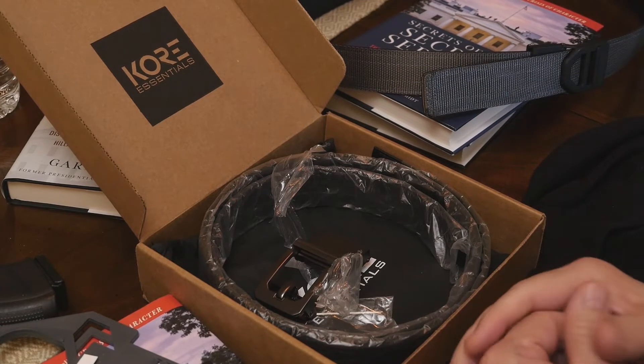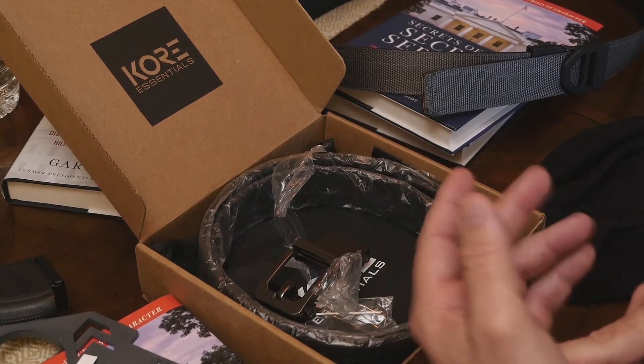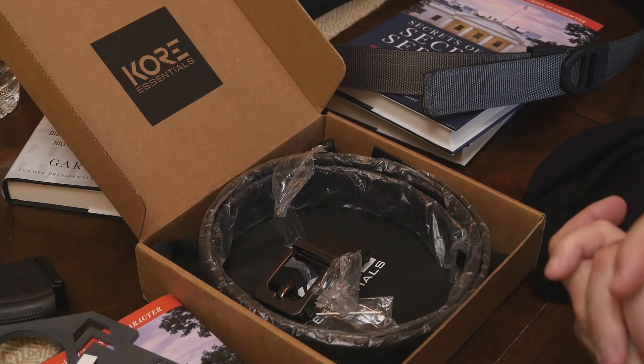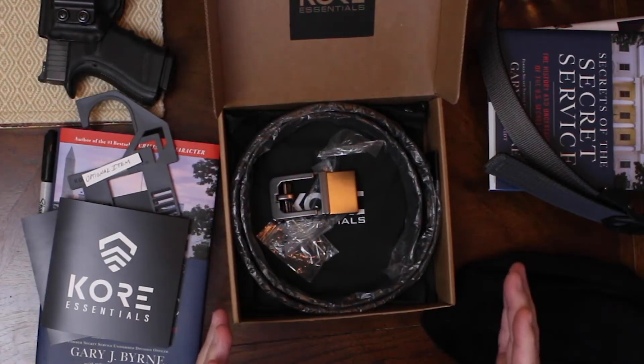After being in federal law enforcement for 29 years, you name the belt, I've tried it — whether it came with the clothes or we bought it separately. The Secret Service, the US Air Force, the Air Marshals — you name the belt, the holster, the gun, the device — I've seen it. This is great material, great product.